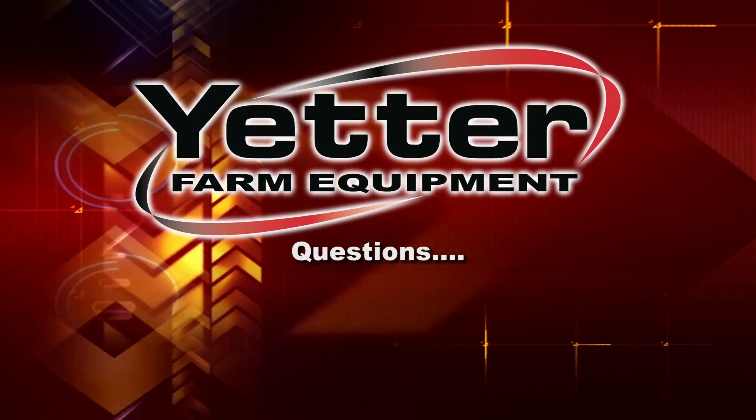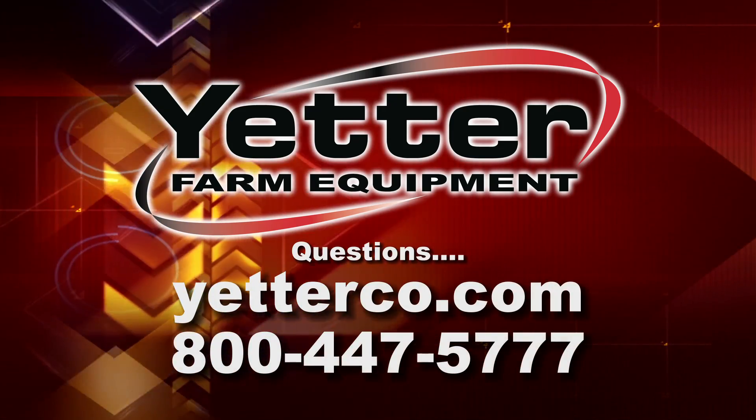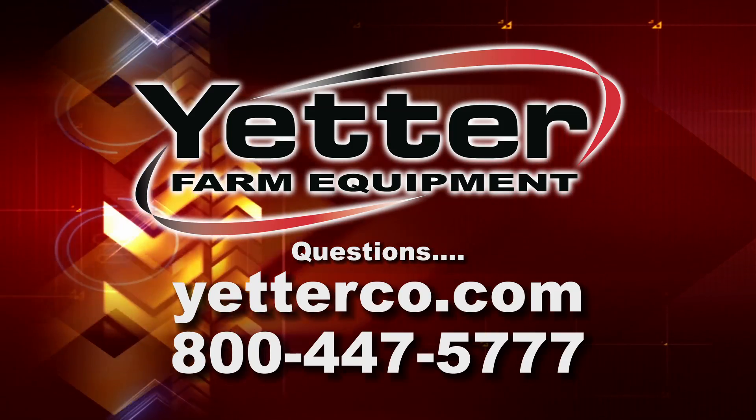Any time you have any questions, please feel free to go on our website or to give us a call at 800-447-5777.